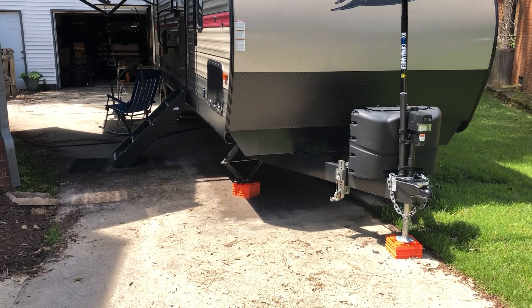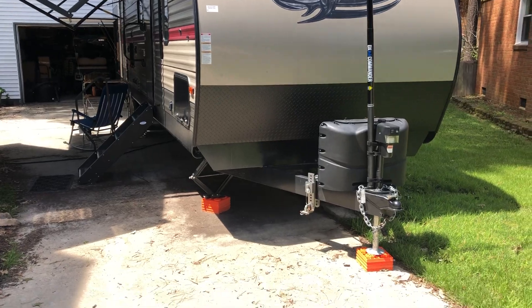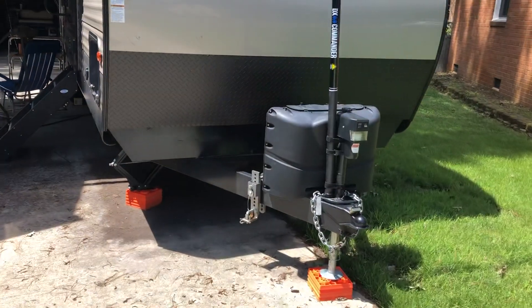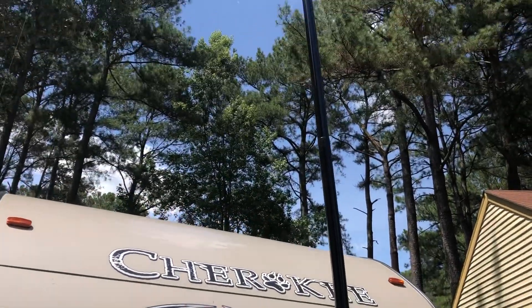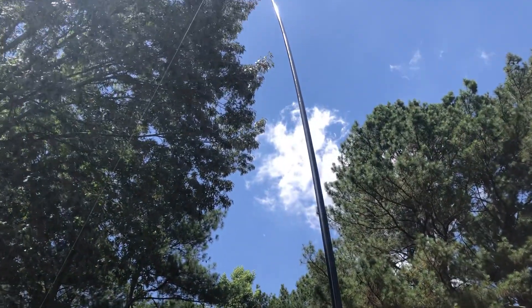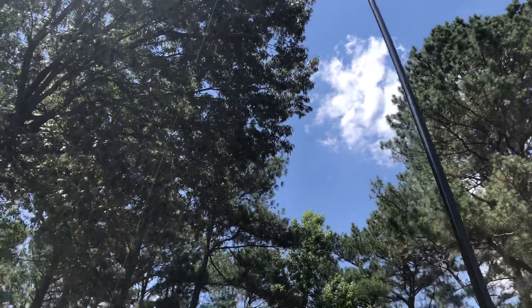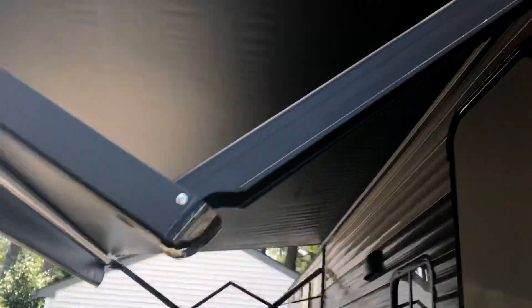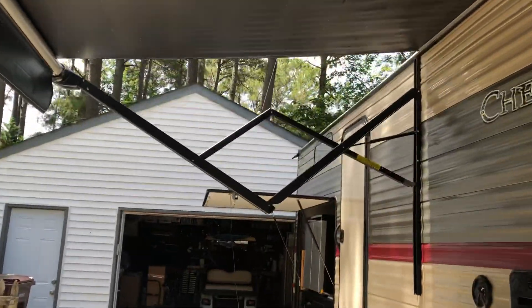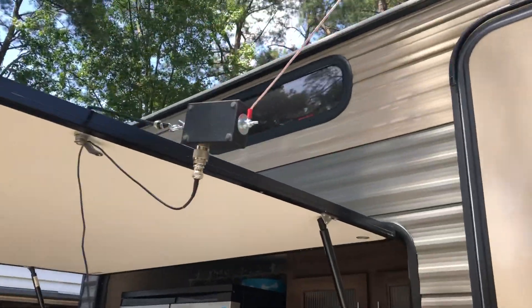Here's my field day setup. Working field day from my driveway, but I'm a camper so I've got a DX Commander 10 meter pole. At the top is anchored just a piece of speaker wire coming down to the back of the rig, to a home-built 9:1 unun.